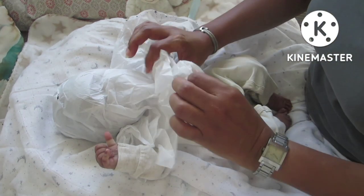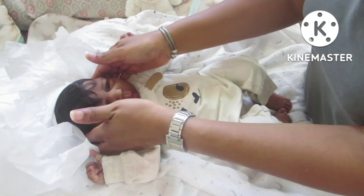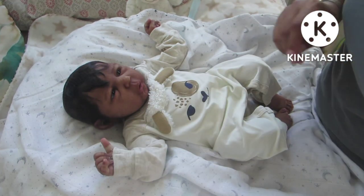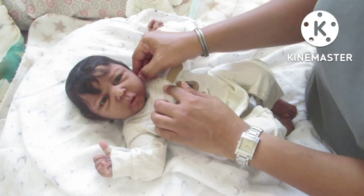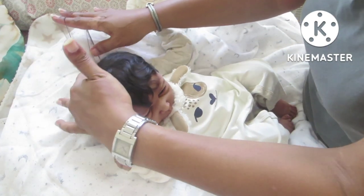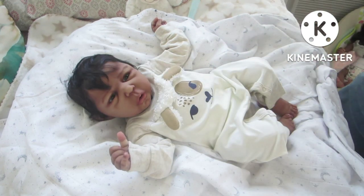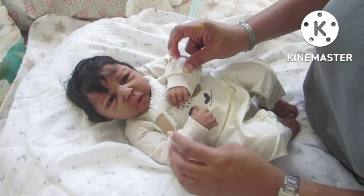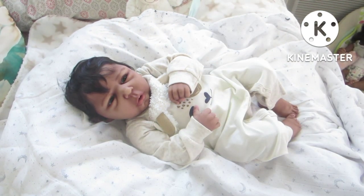I don't think he's wearing a pamper on his head. Oh my goodness, look at him! Hi, are you looking at your mommy? He is the Cuddle Body Bubbles sculpt by Claire Taylor Dolls, and he was brought to life by Shells Baby's Nursery, Miss Rachel Farrell. Oh my goodness, he is gorgeous!